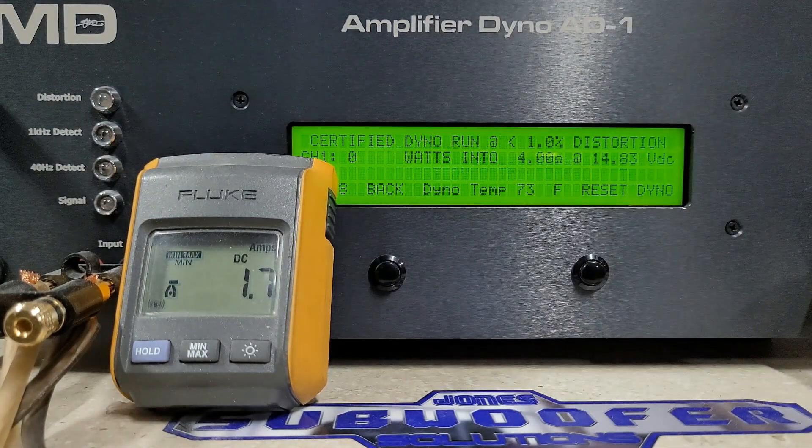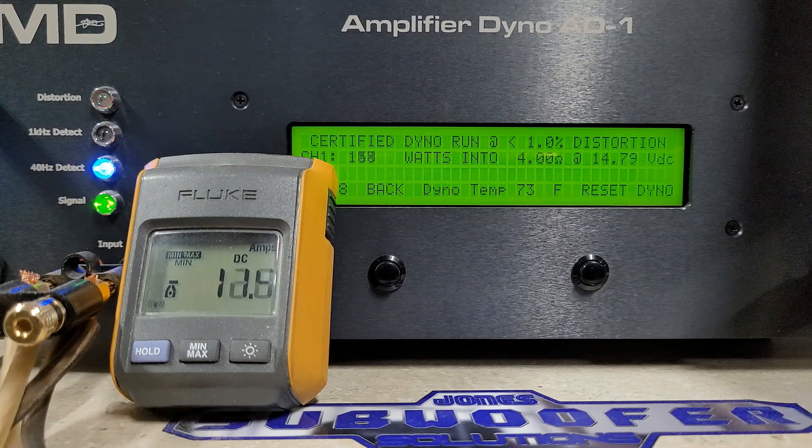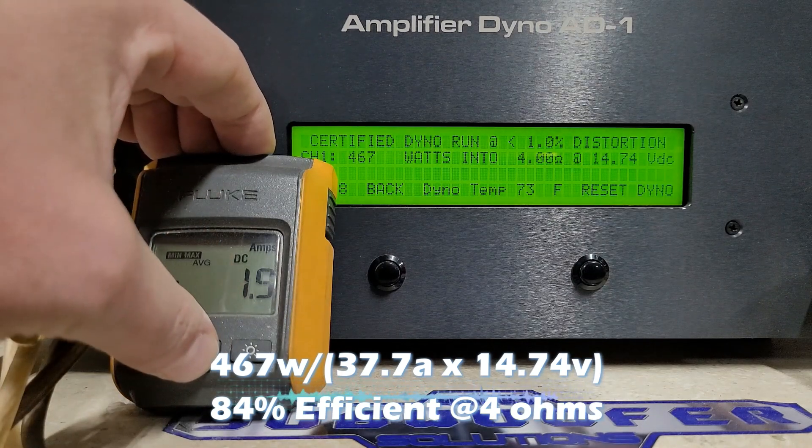Four ohms — we are starting at 14.8 volts. Certified is up to one percent distortion; the dyno will stop reading when it sees one percent distortion. The four-ohm rating is 400 watts, and we got 467 watts into four ohms, dropping to 14.7 volts — very nice.